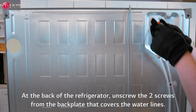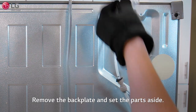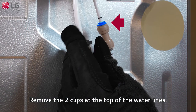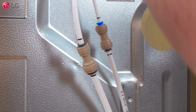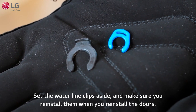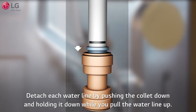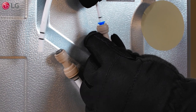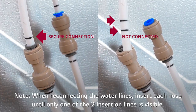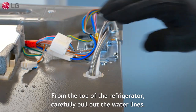At the back of the refrigerator, unscrew the two screws from the back plate that covers the water lines. Remove the back plate and set the parts aside. Remove the two clips at the top of the water lines. Set the water line clips aside and make sure you reinstall them when you reinstall the doors. Detach each water line by pushing the collar down and holding it down while you pull the water line up. When reconnecting the water lines, insert each hose until only one of the two insertion lines is visible, then tug gently to make sure the line is secure. From the top of the refrigerator, carefully pull out the water lines.